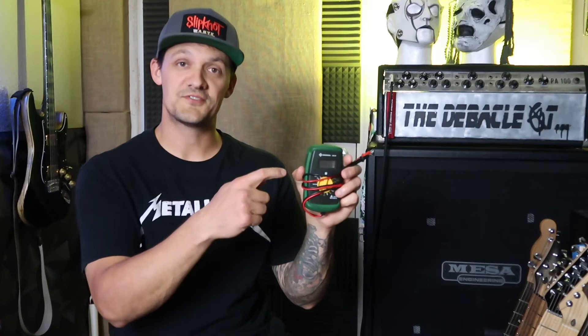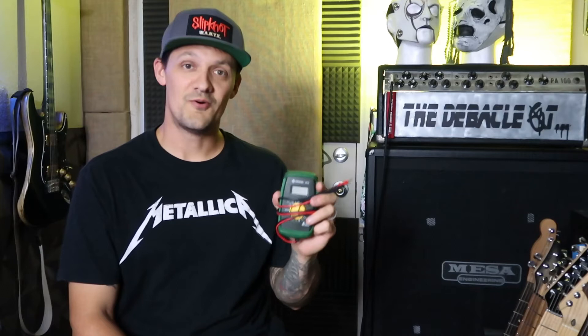Hey, it's Tim Guitar. Today I'm going to talk about potentiometers and how they are used in a guitar, what they're used for, and the two main types that you'll see out there: audio tapered and linear tapered. In addition to talking about the two different types, I'm going to use the multimeter to show you how to read the output on a potentiometer and how to tell if it's an audio taper or a linear tapered pot. Let's get right into it.